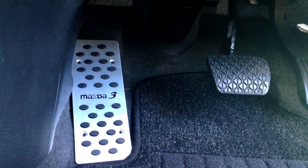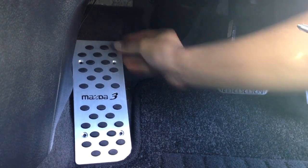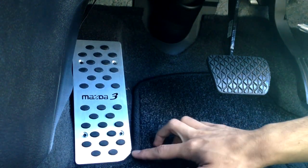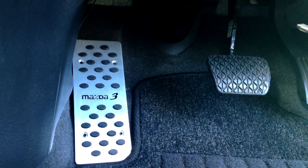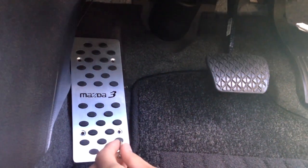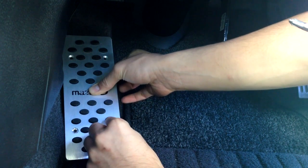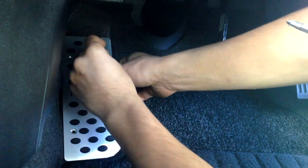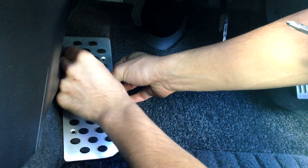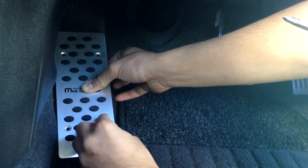I'm pretty happy with this angle. Everything looks pretty nice. I'm just making sure everything's perfect before I start drilling anything, because once you drill it in there's no going back. That looks perfect. I've checked under these floor mats — it's actually plastic, so these screws will go in pretty well. It's not like it's going through metal.